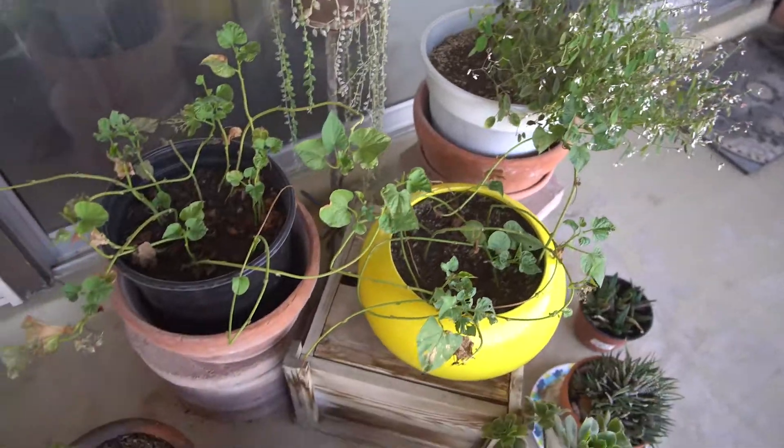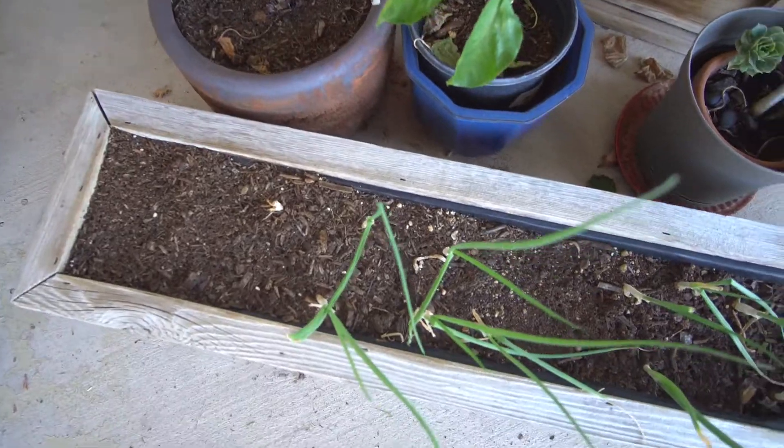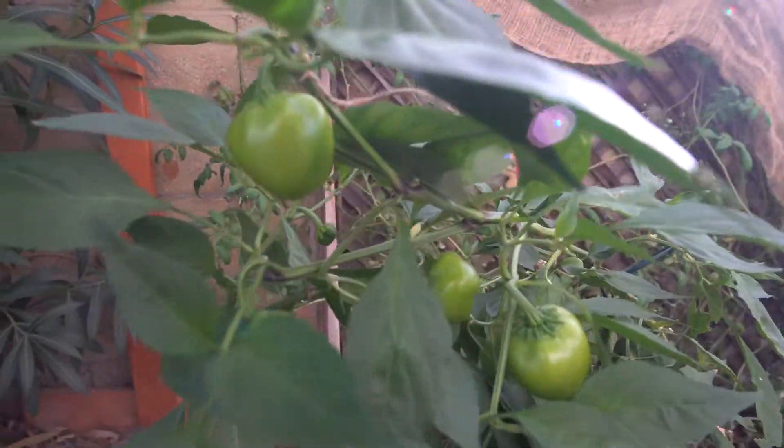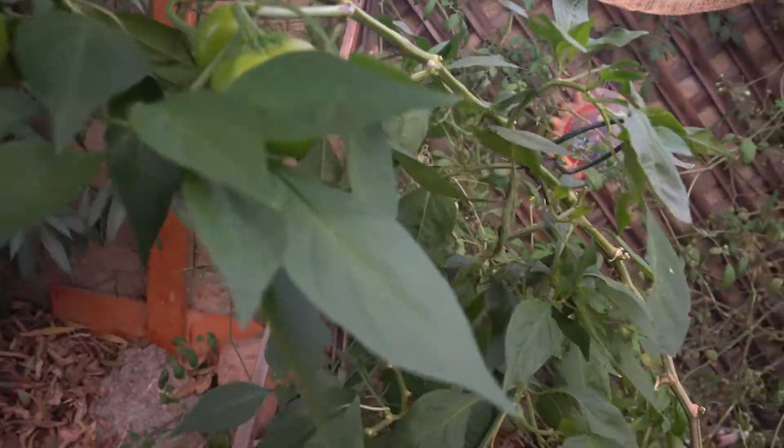In the next episode, we're gonna be putting a greenhouse around the entire garden so we can just keep this thing going all the way through winter. We're down here in Las Vegas, Nevada, so there's no reason not to use the available heat and sunshine that we have.